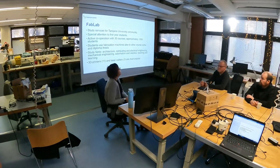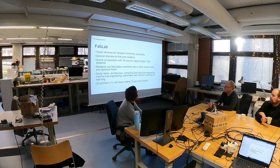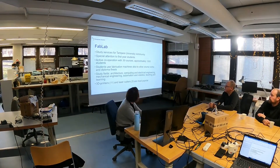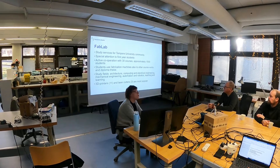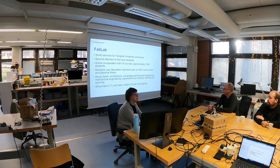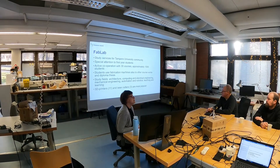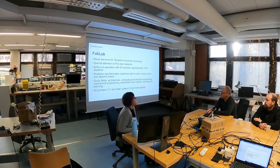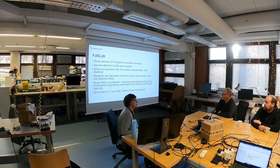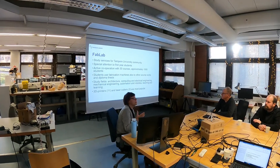The FabLab serves the whole community — not only university students but also TAMC students as well. In our lab we have special attention to first year students. Quite many of them will do some practical rehearsals in our place and we also organize these tools for first year students a lot. The basic idea is that if the students get to know the FabLab and its services, they can use the place for the whole period of their study.